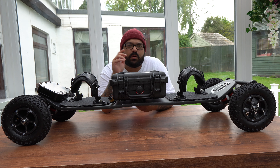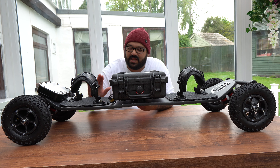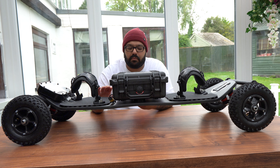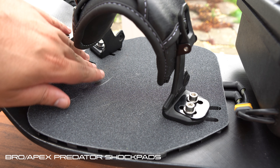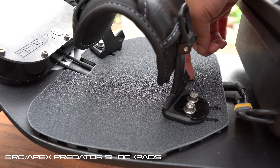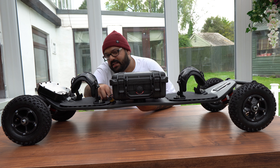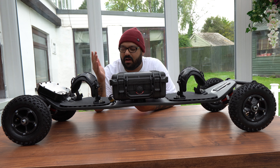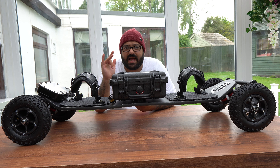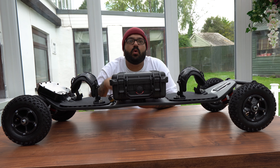This did shock me when it got delivered — the attention to detail is absolutely next level. Something as simple as this: the Apex Predator shock pads. With this shock pad, it is so clean on the cable management side of things. As you can see from the ESC, the cables run underneath the shock pad and into the battery enclosure. This is such a clean design, I cannot fault them.